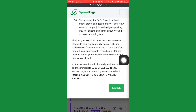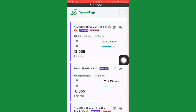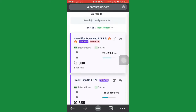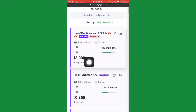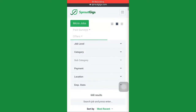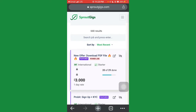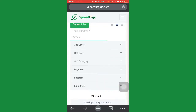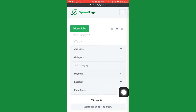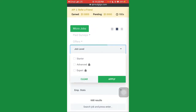Now these are the jobs you're going to be doing. You have offers like 'Download PDF File' paying $3, 'ProBit Sign Up Plus KYC' paying $0.355, a loan offer for $2.50, and so on. To filter jobs, go to where it says 'Job Level' and click on it — it will bring up options: Starter, Advanced, and Expert.